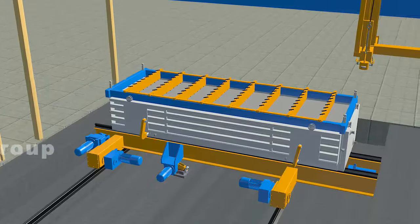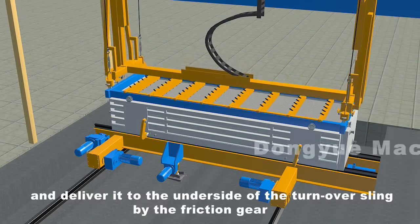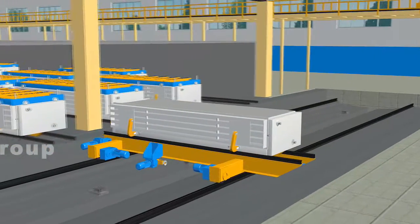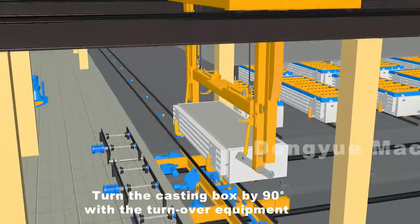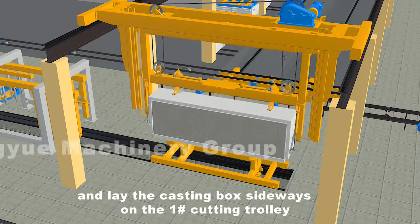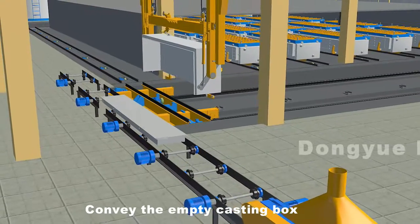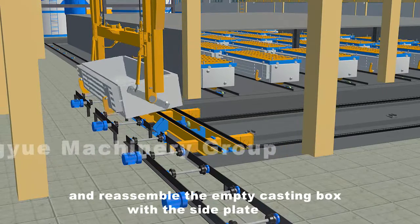Remove the whole rod frame with the rod removing sling and deliver it to the underside of the turnover sling by the friction gear. Lift the mold box to the underside of the cutting area with the turnover sling. Turn the casting box by 90 degrees with the turnover equipment and lay the casting box sideways on the number one cutting trolley. The mechanical arm of the turnover sling will automatically unlock the locking arm and achieve demolding. Convey the empty casting box to the recycling line of side plates and reassemble the empty casting box with the side plate.